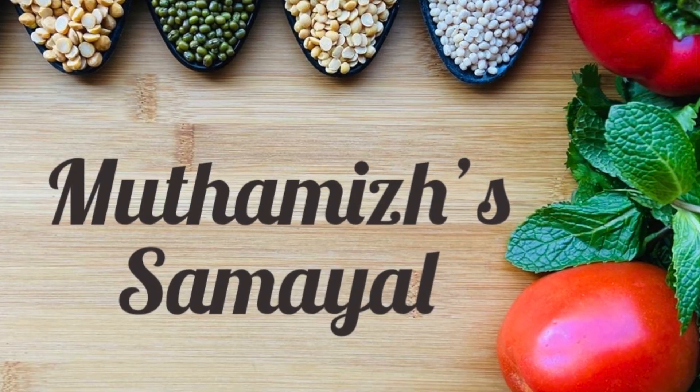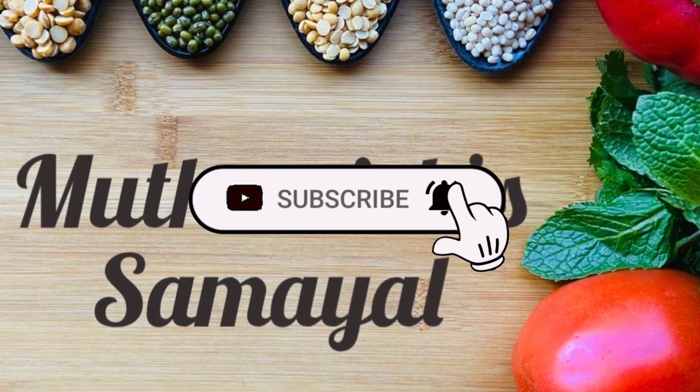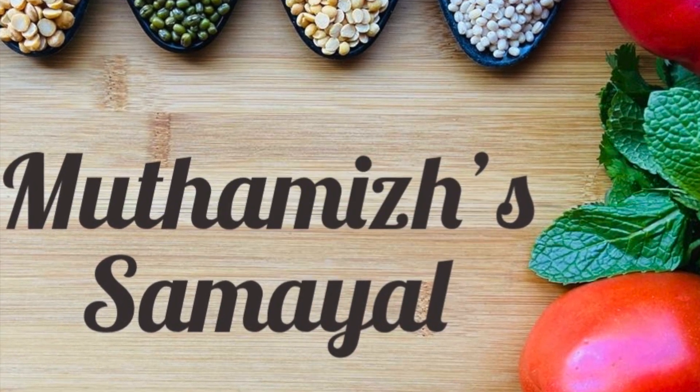How can you do this? Subscribe to our channel and press the bell icon. Now, how should we make this recipe?